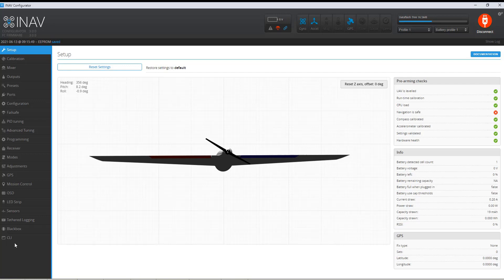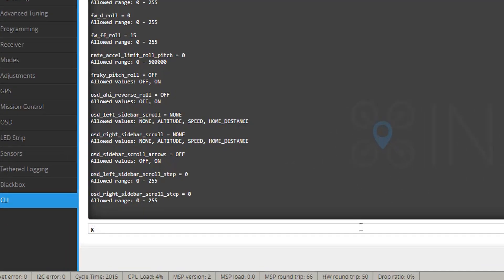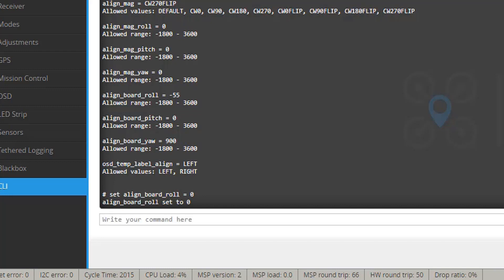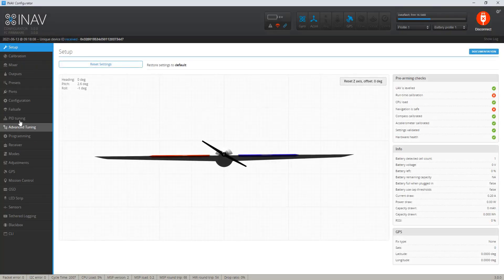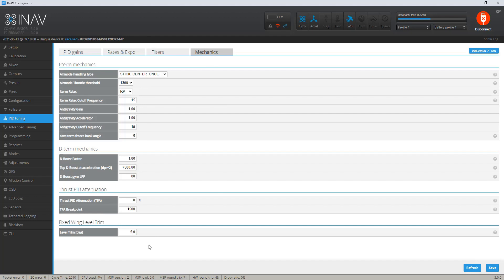So for me to adjust the board alignment, instead of the pitch, it was actually the roll. Let's go into the CLI — it must be this one, this negative 55, which was like five and a half degrees. Let me copy this and paste it. Now let's just set this to zero because I changed it, then type in save. Since it was five and a half degrees, 5.5 seemed to be what I came up with, so I'll change this to 5.5.